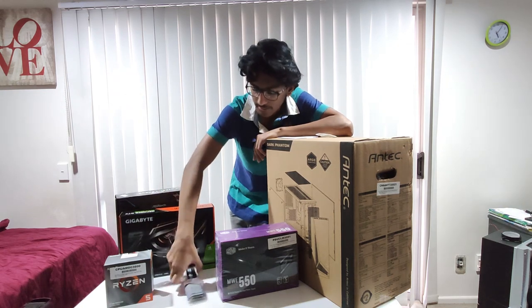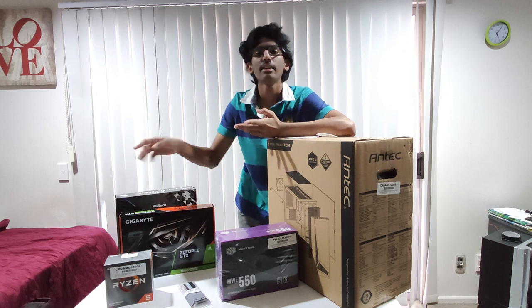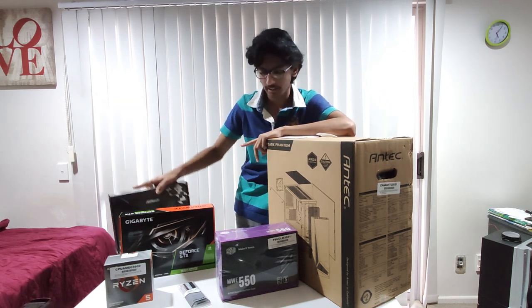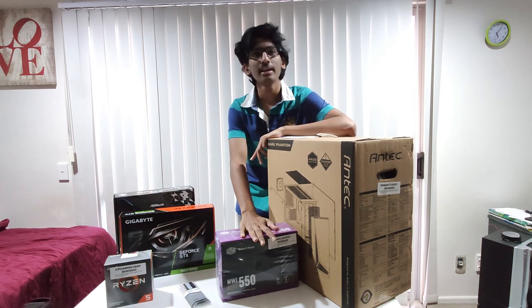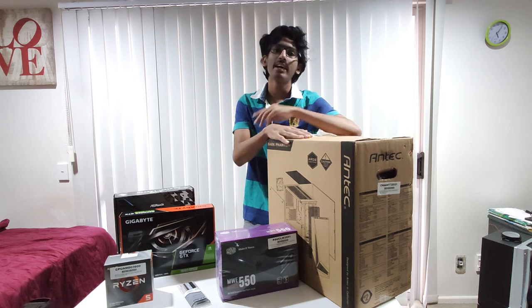Now we are using RAM, and later on we are going to upgrade. We are also using a motherboard, a power supply, and a case. Now we are using other accessories.